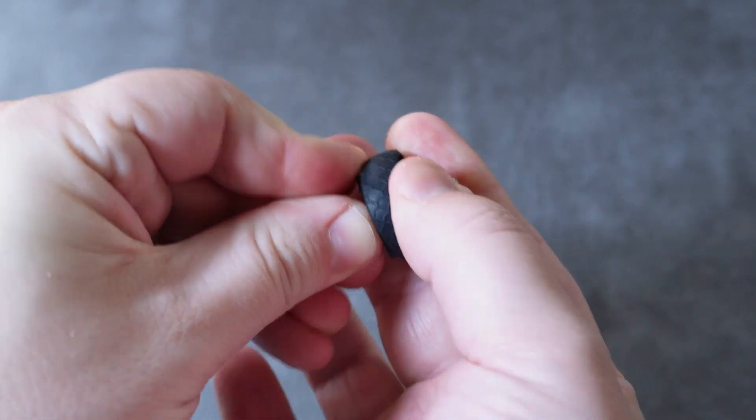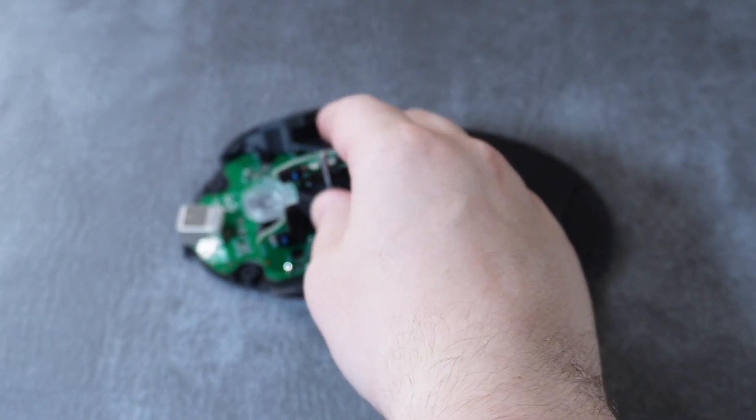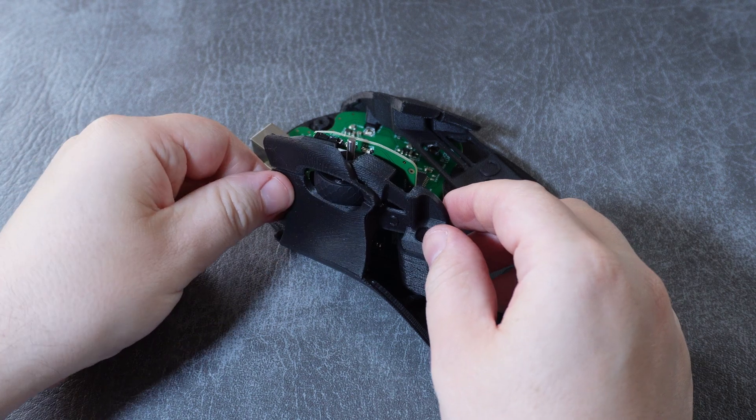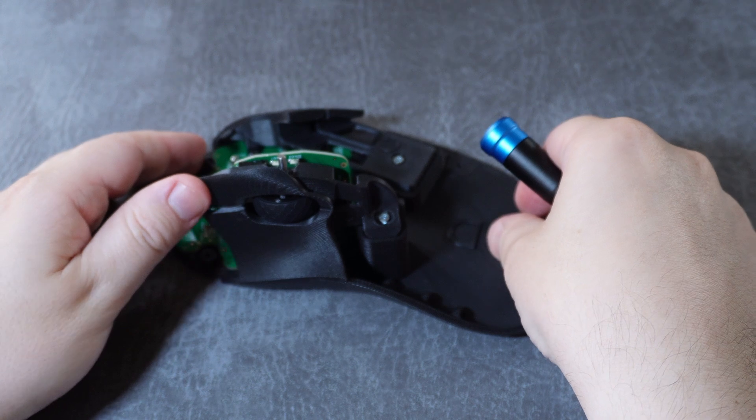With all that set, just slip the silicon ring onto the wheel. Then slot the wheel into the holder gently, ensuring that the flat side is upright. Now it's time to screw in the primary mouse buttons — remember the warning about screws: go slowly and don't screw these in too tightly.